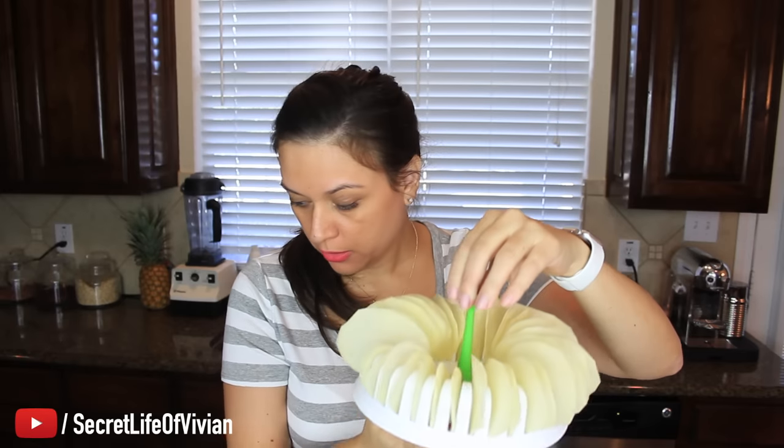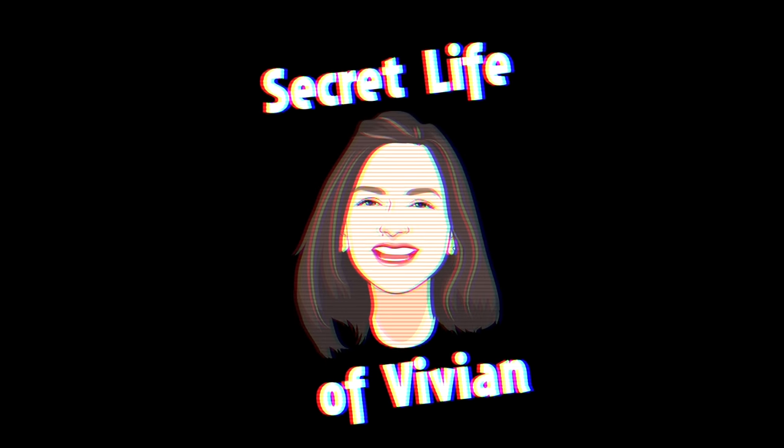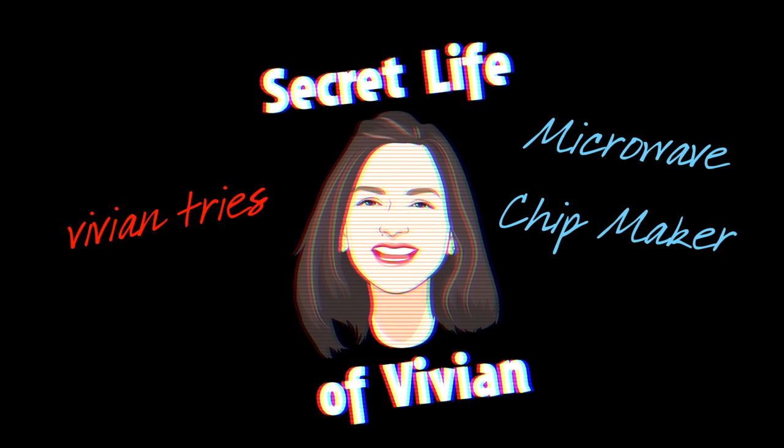That is very— oh shit, I dropped one. Hello you guys and welcome back to another Vivian Tries. Today we are making potato chips in the microwave. Yes, you heard me right.